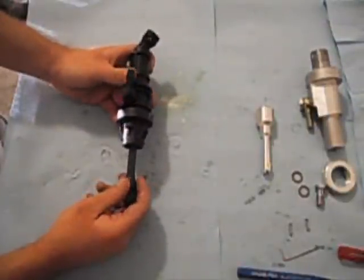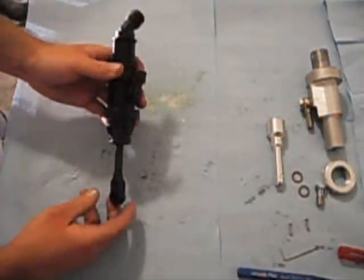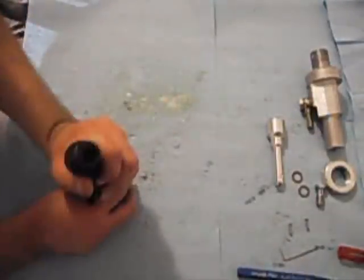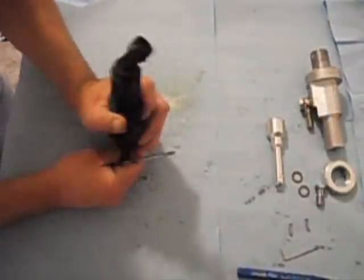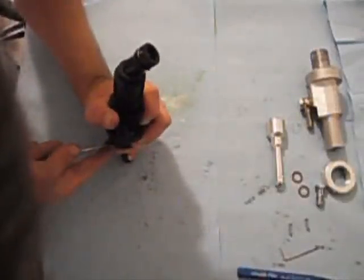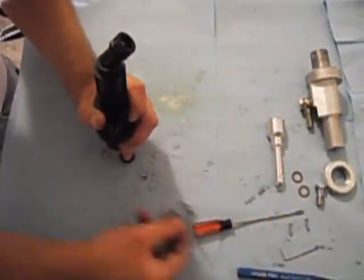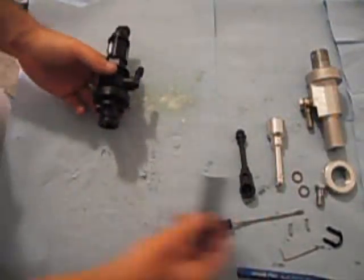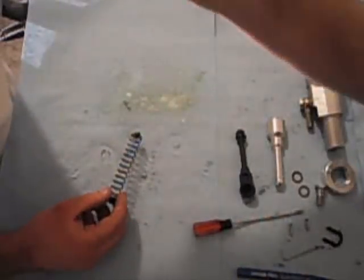If you have selected to not upgrade to the aluminum arm, you'll be reusing the plastic arm. Next, you're going to want to compress the master cylinder up against a firm object and use a screwdriver to pop the clip out of the master cylinder. Remove the clip and the master cylinder comes apart. Pull the plastic plunger out, drop the spring out, and then set the plastic master cylinder aside.